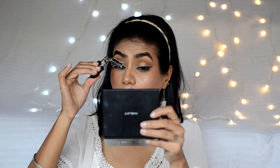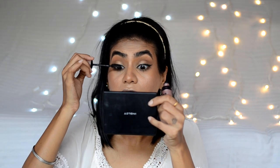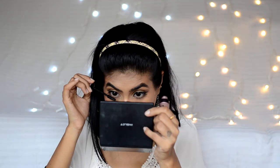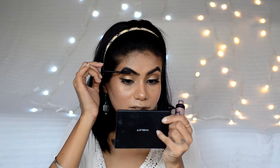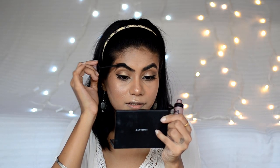Now I'll curl my lashes and apply some mascara. For mascara, I'll use Maybelline Lash Sensational and apply generous coats. Whatever is left on the wand, I'll just brush through my brows with it.